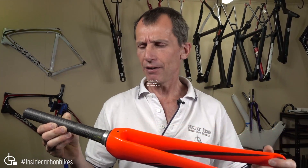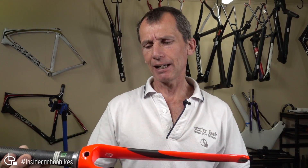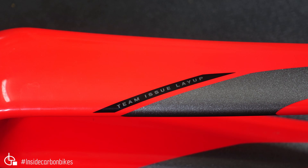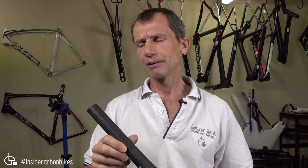Here we have a fork — it's a specialised Venge fork. It doesn't say it on it, but we've seen plenty of these over time. It is the special team layup, so we're going to have a look at it and do a scan on it. There were a couple of suspect areas that were brought to our attention.